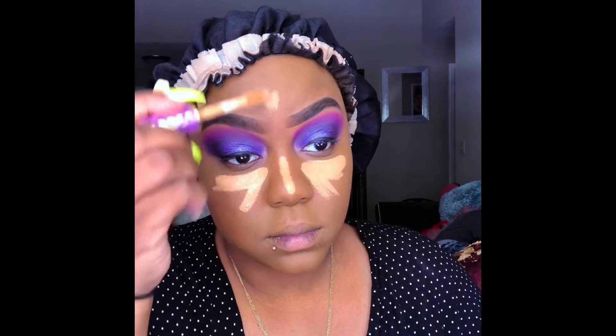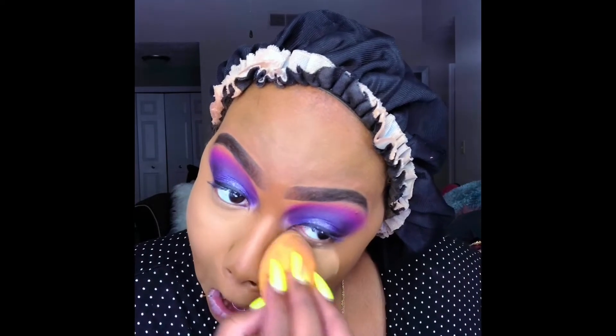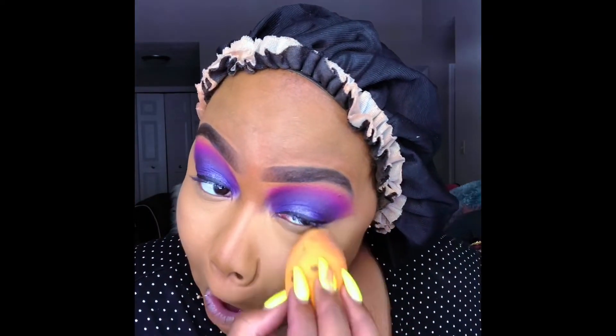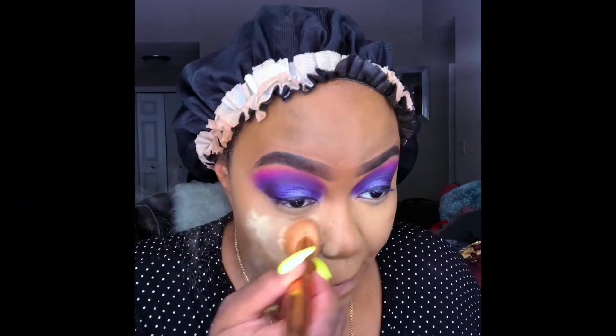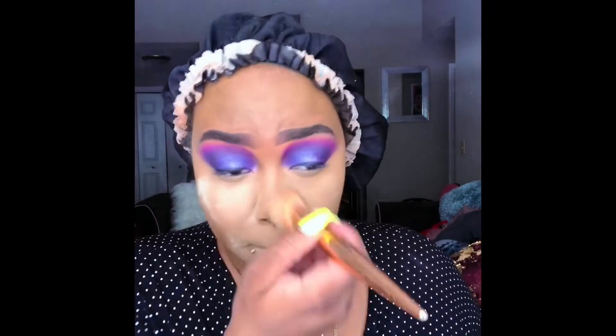I'm going to use Tarte Shape Tape — I think in the shades tan sand and deep tan sand — mixing those two under my eyes to brighten things up and blending those out. I haven't really decided if I want to keep doing voiceovers or do mix and match. This is my first video, so I'm trying to get a hang of this, but bear with me. Now I'm going into my Black Radiance powder in the shade Banana, using my stippling brush.